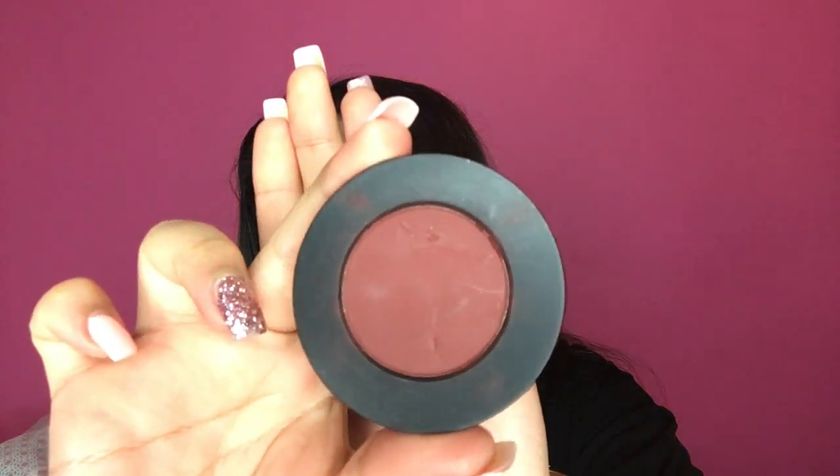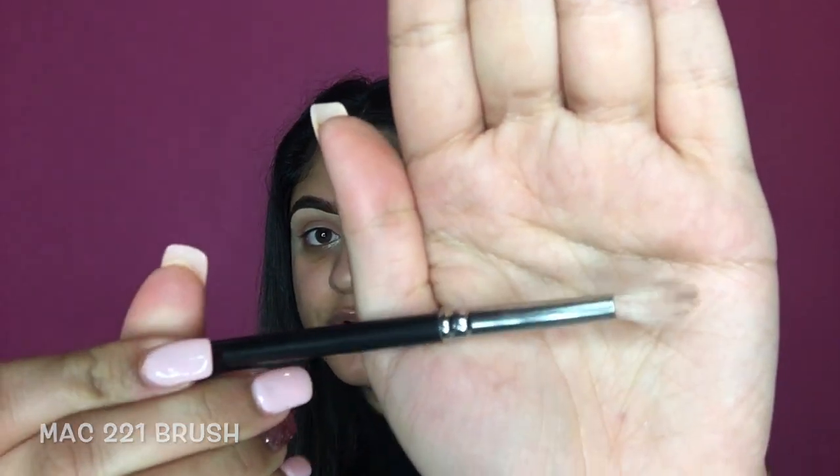I'm happy with the colour build, so I'm going to take the next shade which is Enigma by Melt Cosmetics. It's a beautiful burgundy shade — I love it. It is expensive because I got it shipped from the US; including customs and shipping it was about £20 just for the single eyeshadow. I'm going to use my MAC 221 brush and put it just slightly below where that first colour was, more in my crease to deepen it up. Again I'm just going to do circular motions.